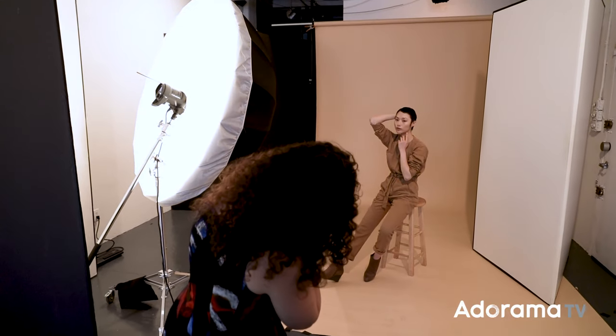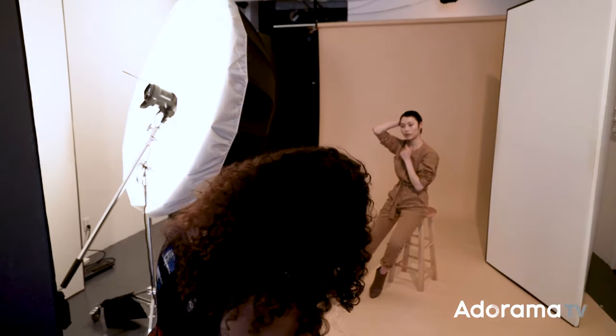For this setup I actually added another white V-flat — not just the one the light is bouncing off of, but another one to the right-hand side of the frame. This bounces even more light and gives a really flat result, which I needed because I was shooting in a bigger space and the white wall wasn't right up against the subject.